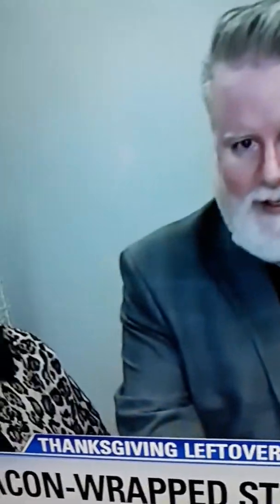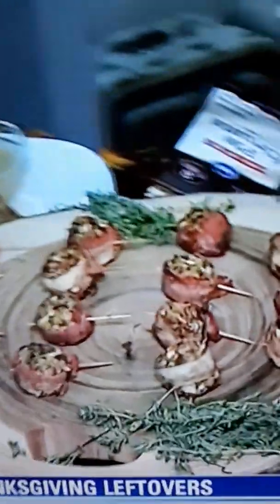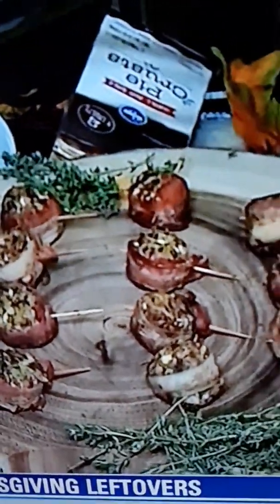One of the last things we're going to make is bacon-wrapped stuffing. Take the stuffing and roll these balls together. We added some apples and a little bit of chopped dates in there. Then wrap this up in bacon, put a toothpick in it, and we're going to bake this. And there's the finished product — look at how yummy that looks. They are delicious.